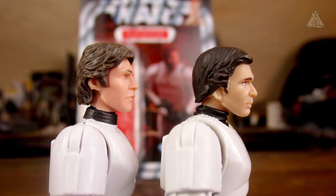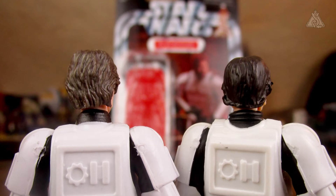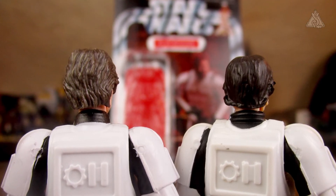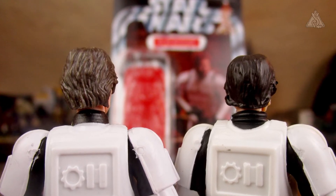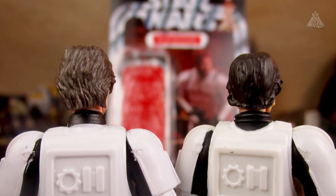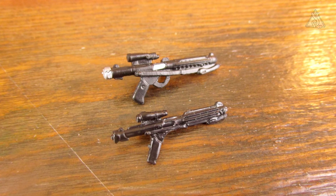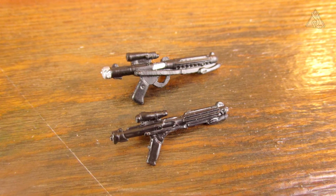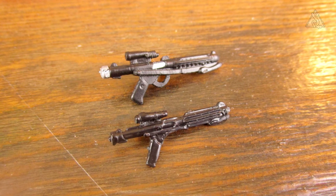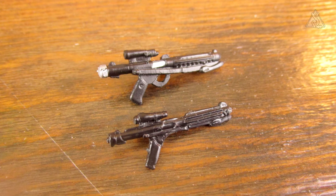Und noch von der Rückseite: die Haar-Modellierung sieht auch sehr gut aus, auch von der Frisur her eben die A New Hope Frisur. In späteren Filmen war die Frisur doch etwas anders. Dann die beiden Blaster mal im Vergleich. Der obere ist der TVC-Blaster, der andere ist der Legacy-Blaster. Was ich vorhin schon sagte: der TVC ist etwas größer und hat jetzt noch diese Bemalung.